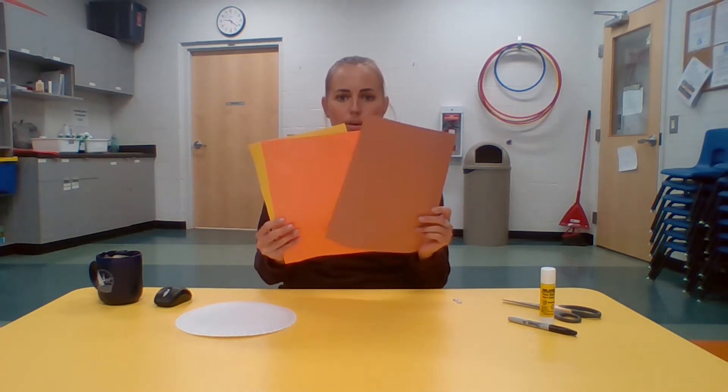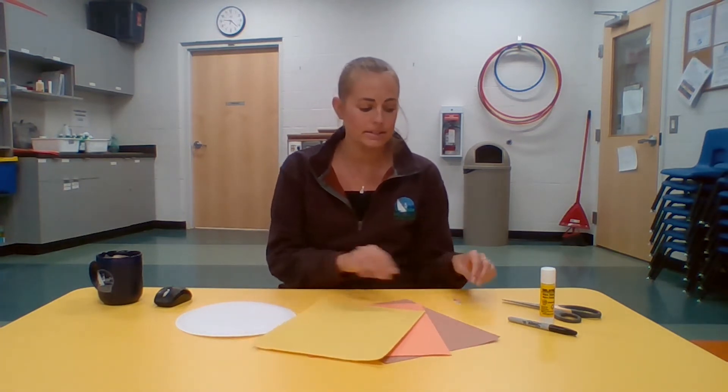The items you'll need for this craft are one paper plate, a couple pieces of construction paper — today I'm going to be using brown, orange, and yellow for the color of your lion's mane, so whatever colors you like best — two googly eyes, a black marker, a glue stick, and scissors.